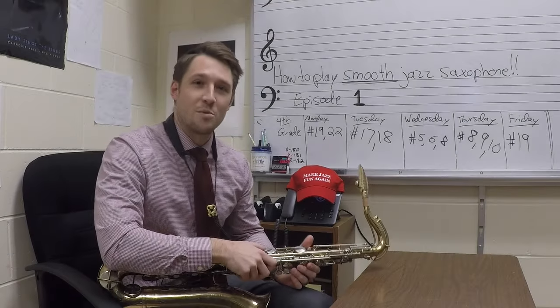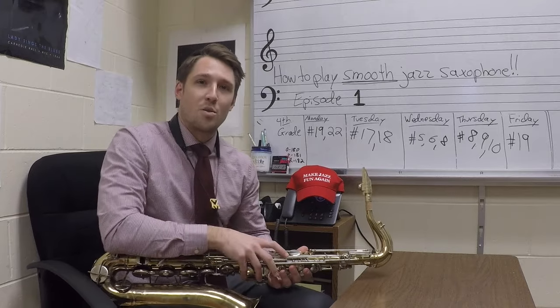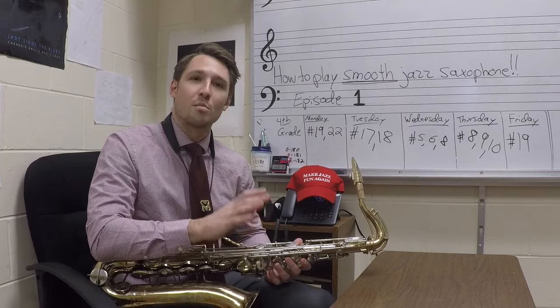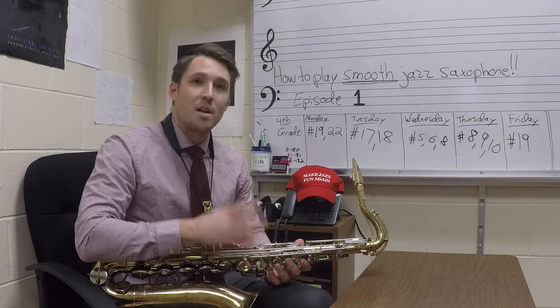Hi everyone, my name is Dave Pollack and welcome to my new video series, How to Play Smooth Jazz Saxophone. This is episode one. I'm going to be releasing weekly episodes free to you. The first one is the most important lesson you'll ever learn in playing smooth jazz saxophone — that's having the right equipment, the right setup to play this music.